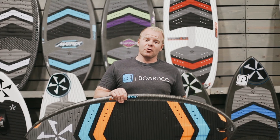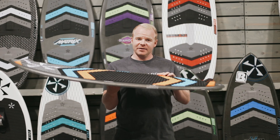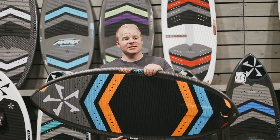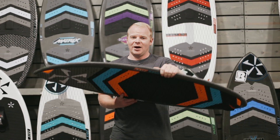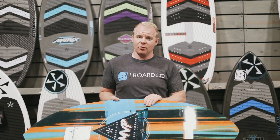Hey everybody, this is Mitch from BoardCo and today I'm going to give you a rundown on the Phase 5 MVP Wake Surf Board for 2020. This board is one of the best-selling boards in the Phase 5 lineup and there are quite a few good reasons why. It's an overall phenomenal high-performance skim style board shape.